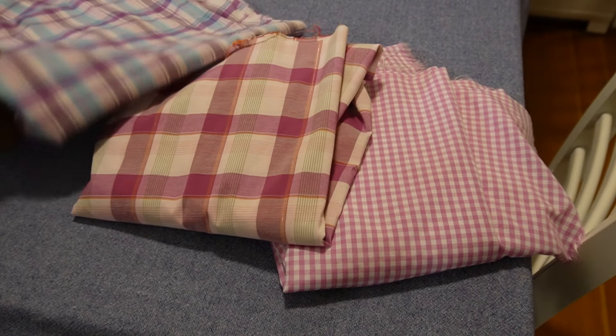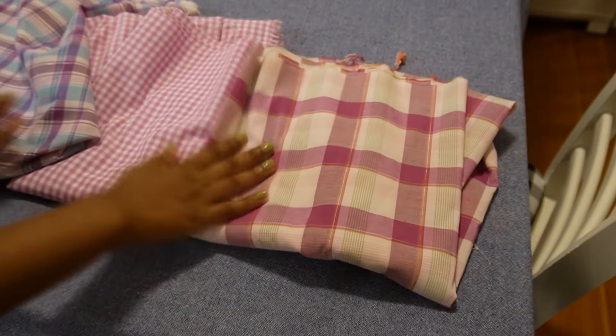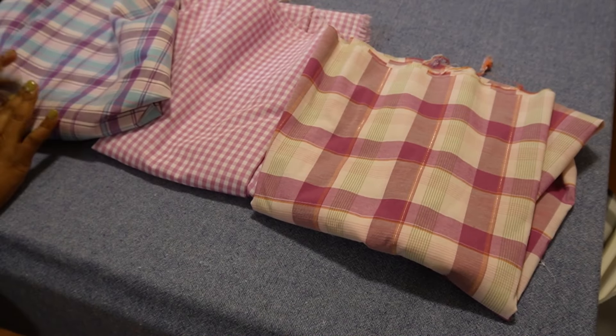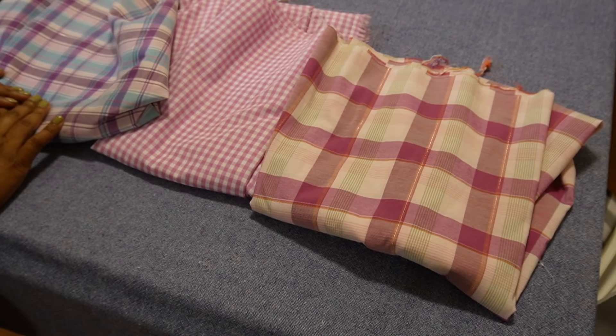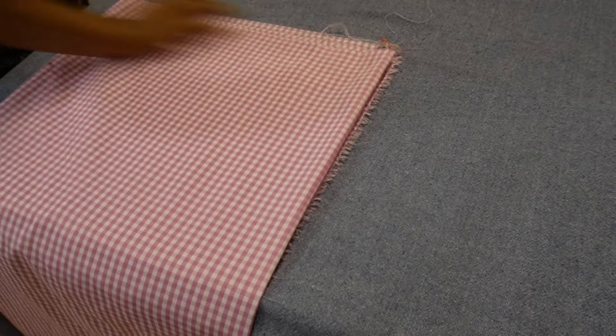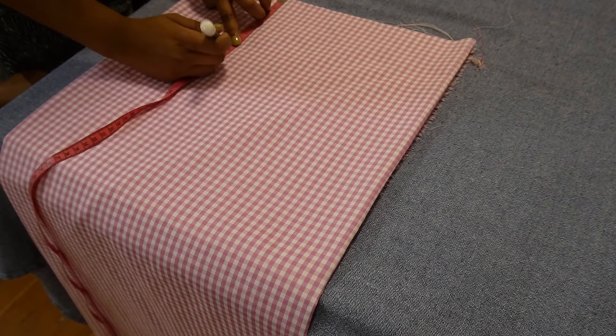The first step of any sewing project is deciding on your fabric. I got a pink and green check, pink gingham, and purple and blue checks. I wanted the pink gingham to be in the center — that is how I wanted my patchwork to be. The next step was figuring out what fabric I wanted for the skirt belt, and I decided on the pink gingham.